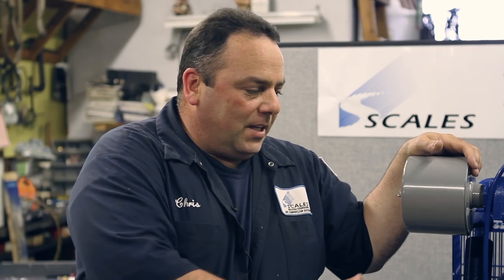Every 90 days you're going to do an oil filter change and oil change. You're going to inspect your belts, check your tank drain to make sure that's working properly, and you also have unloader diaphragms which would need to be inspected as well.